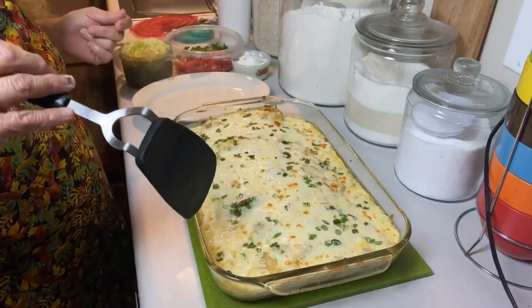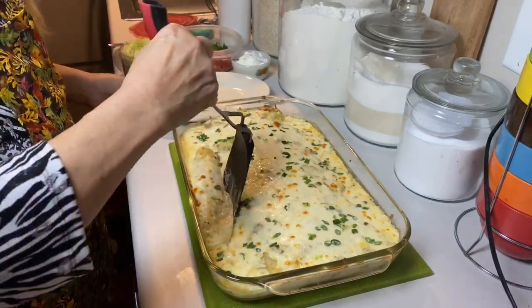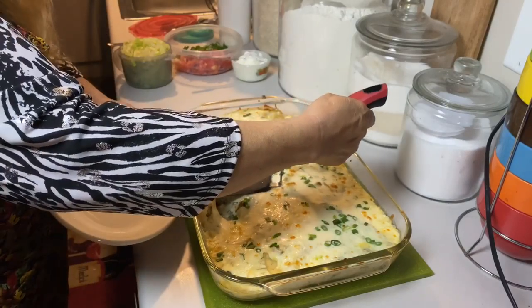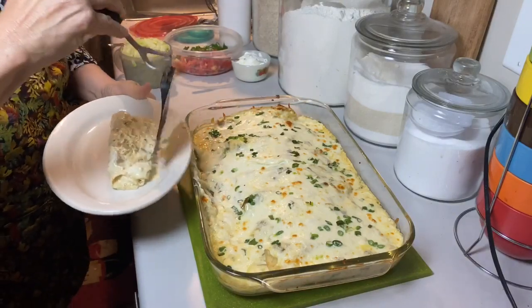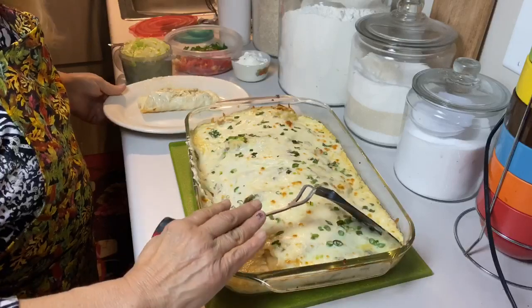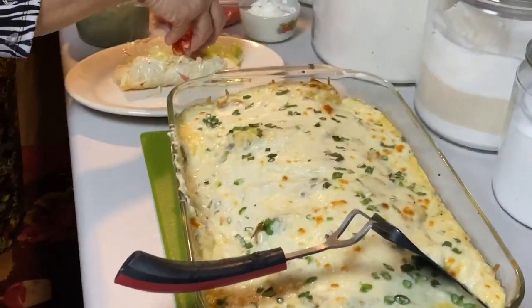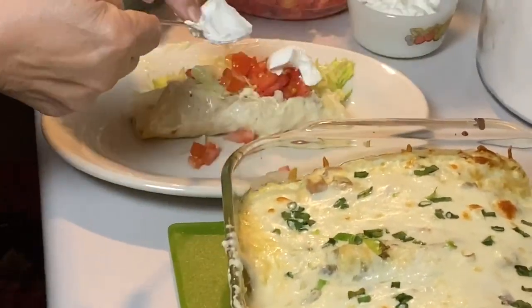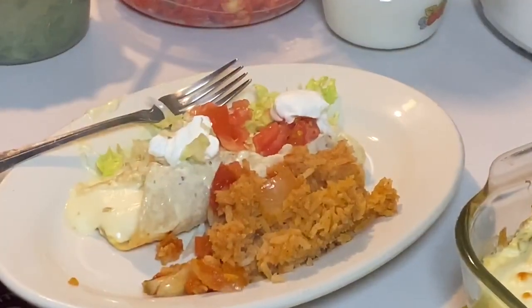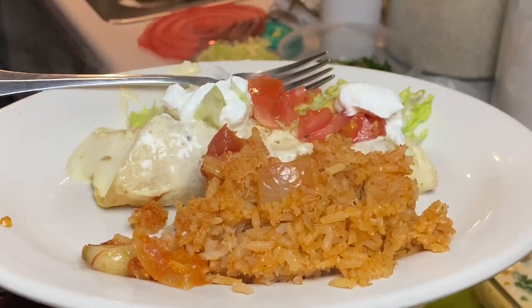Okay my doves, my enchiladas are done. I am going to grab one — they are piping hot. I am going to put my lettuce, tomatoes, and my sour cream. I also made Mexican rice, and it's very yummy.